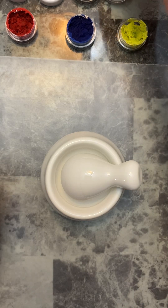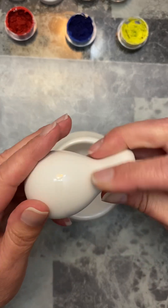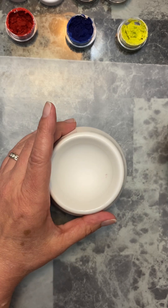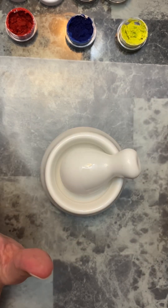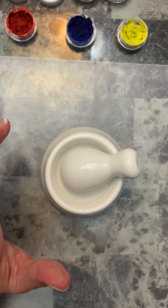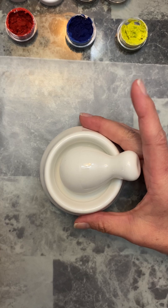What I did was I took this cute little mortar and pestle — I'll put the link below as well — and I just crushed it up. I crushed up the pastel, which we're going to be doing today, and I don't know if this is going to work. I'm doing this as an experiment, and if it works, great — it'll save us some money on these pan pastels.